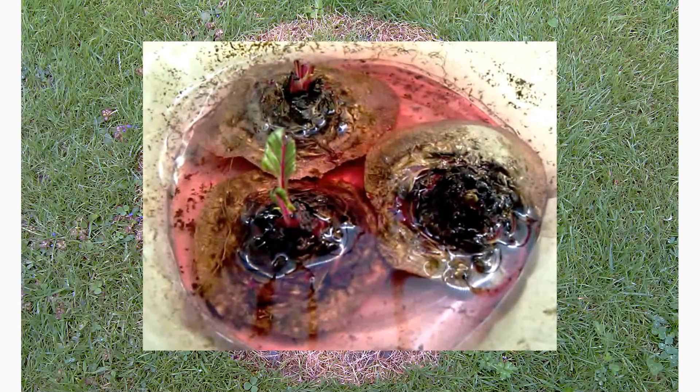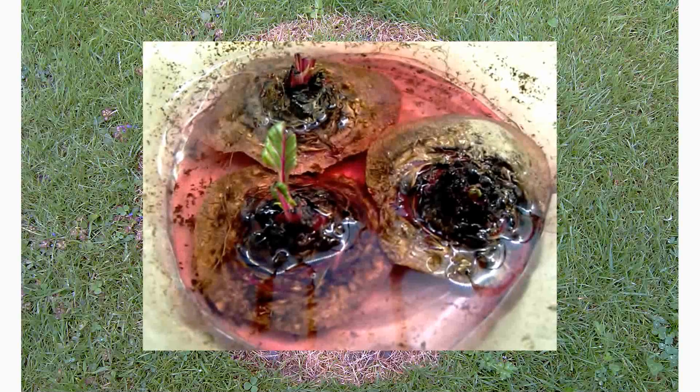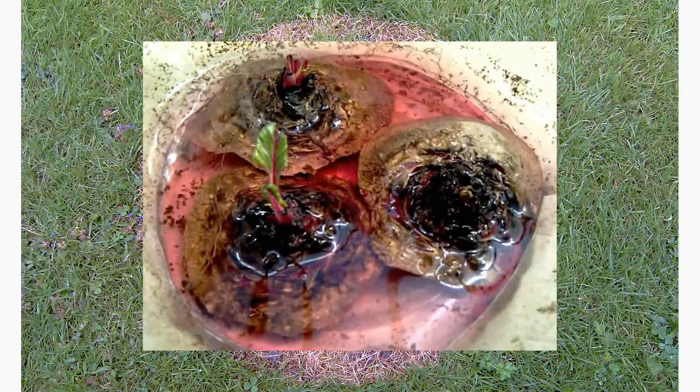We'll see what happens. I think I might remove some water so it's just wet at the bottom — I think there's too much water in this. We'll see how it goes.